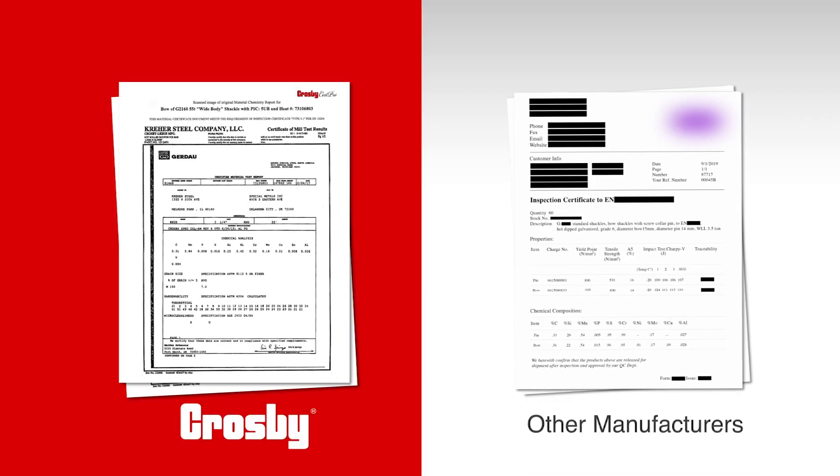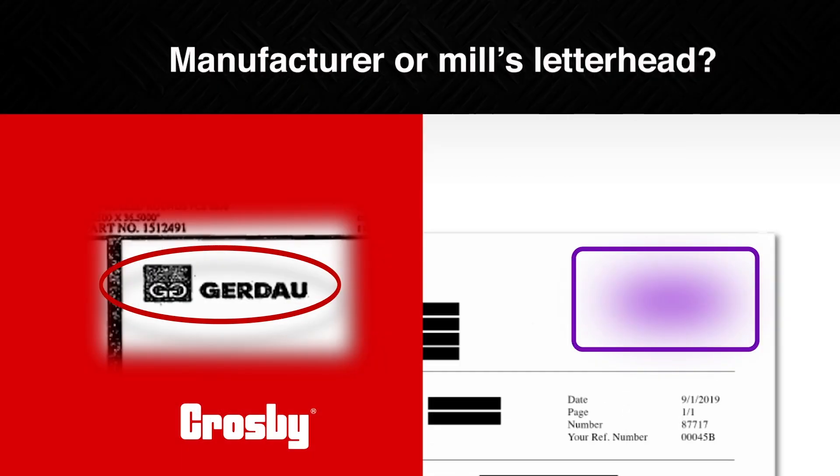There are important things to look for on your rigging hardware certificates. Is the certificate printed on the manufacturer or mill's letterhead? If it is only on the manufacturer's letterhead, it doesn't provide full transparency to the source of raw materials. You want a certificate that has been produced by the mill itself.